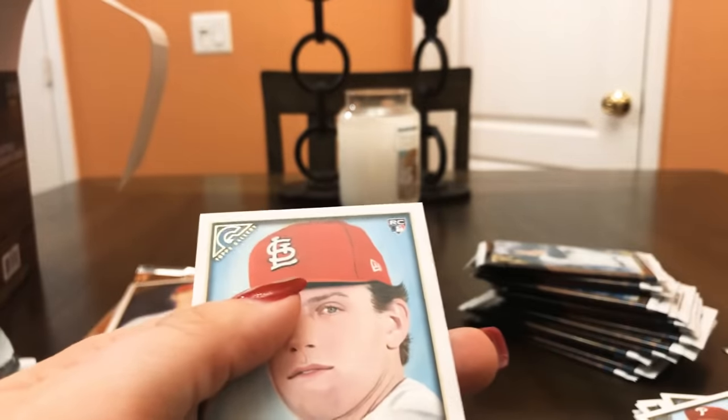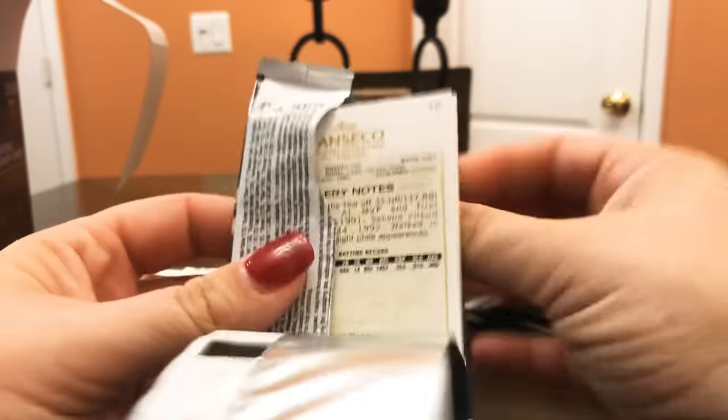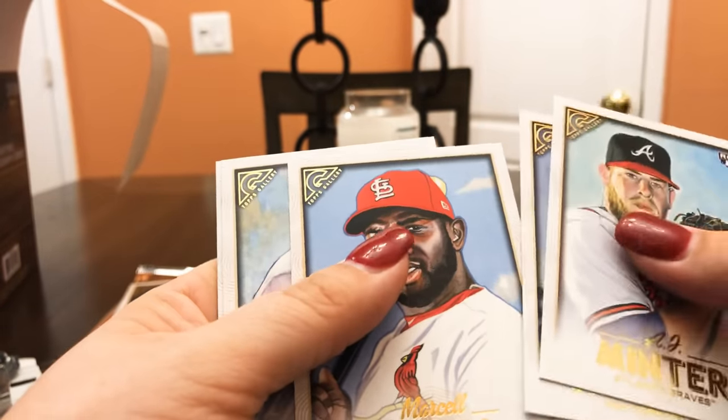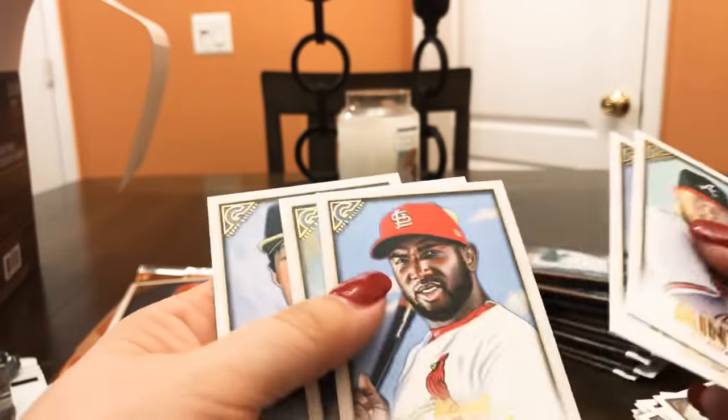Devers, Harrison Bader — these are really nice, classy quality cards. AJ Minter, Ahmed Rosario, Marcel Ozuna, Julio Urias, and Jose Canseco.